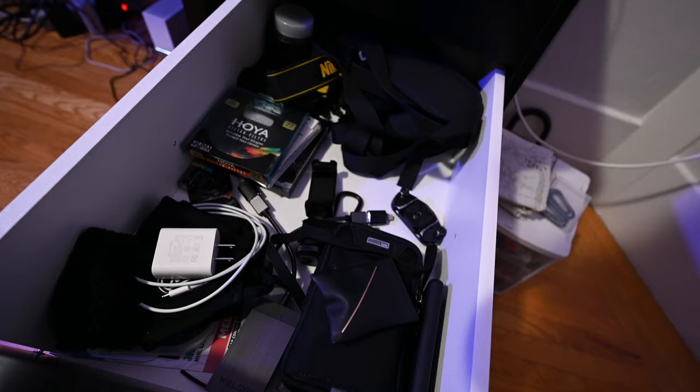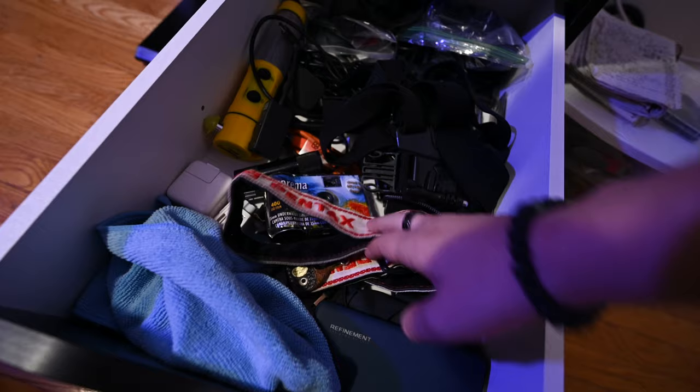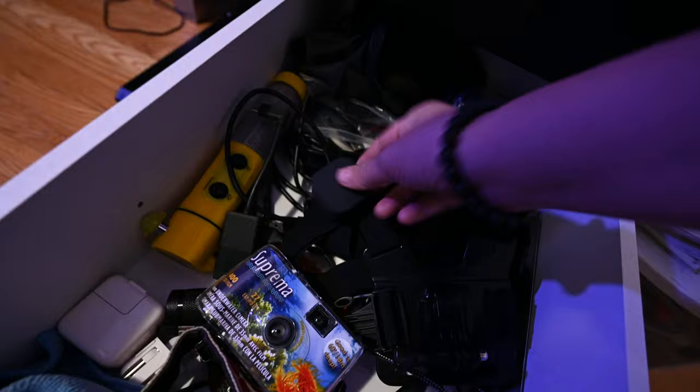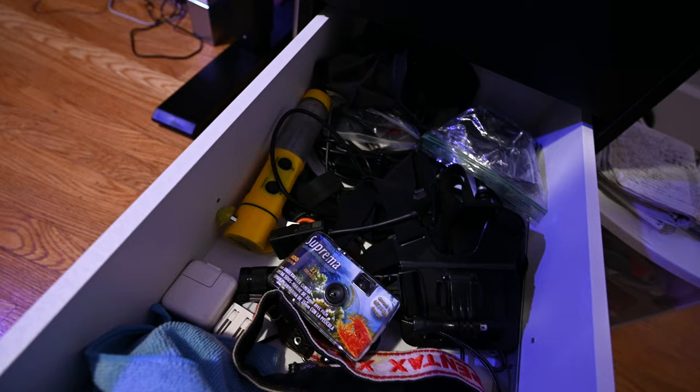The fourth drawer gets a bit random — another phone charger, a cleaning cloth, a strap for my Pentax, a random disposable camera, a lot of GoPro stuff like a chest mount, a lens mod, a microphone plug-in adapter for the GoPro, extra mounts, and some flashlights in case there's ever a power outage.